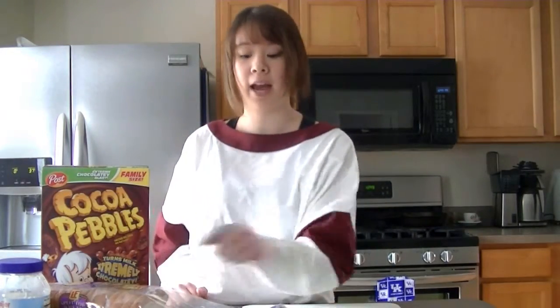What you need is some mayonnaise or Miracle Whip — I don't judge. You need some bread. I have a wheat bread here because I like to pretend I eat healthy. A cereal of your choice.